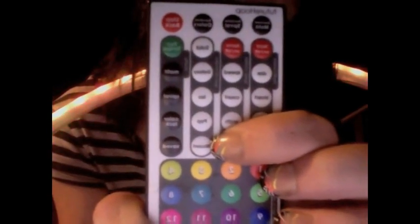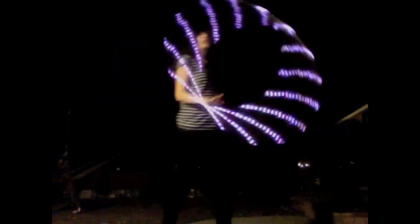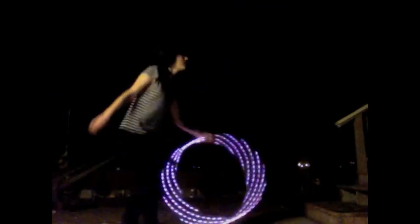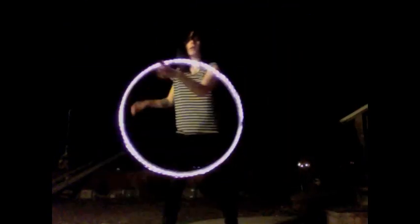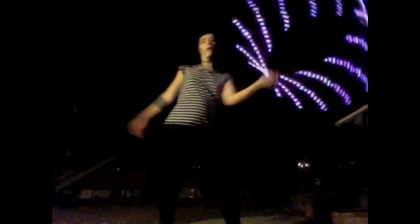This is the blizzard mode, also a new option on the Future Hoop Pro. It creates an entirely white spiral pattern that is constantly spinning — spinning it the opposite direction creates that anti-spin galaxy form, while spinning it the correct direction creates a constantly circling effect. It stays white the entire time, hence the name blizzard, and it's a really fun mode especially at all-white parties.